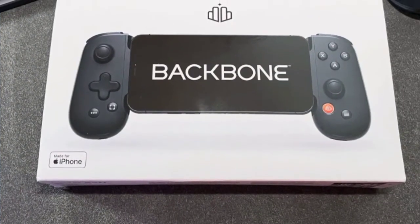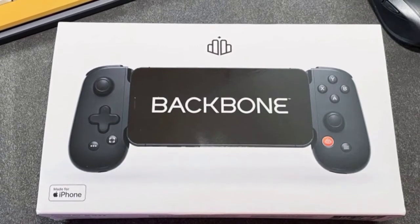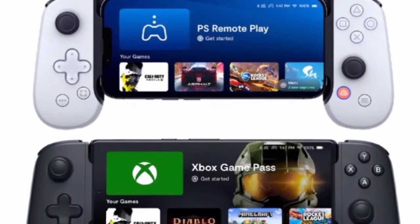This controller costs $99.99 in the US and is available to order starting today in white to match the PS5 console, with a black option also available.